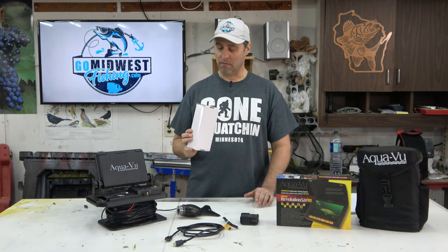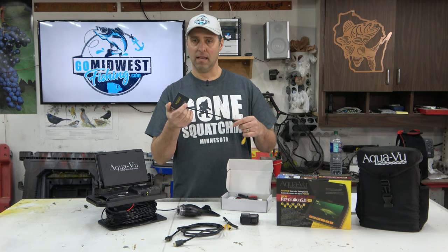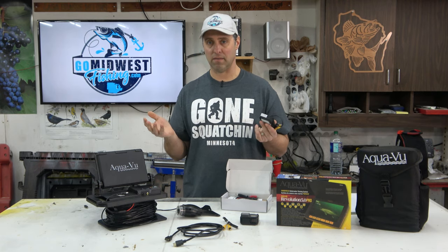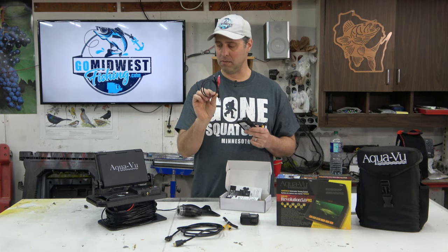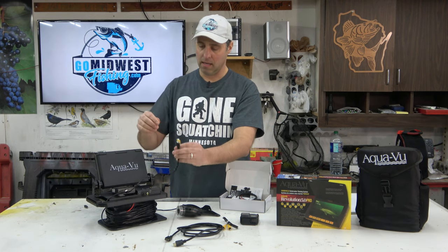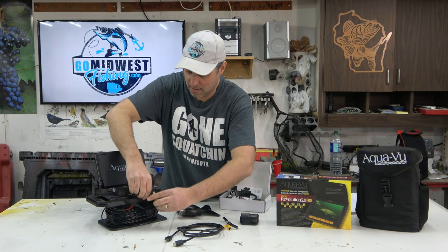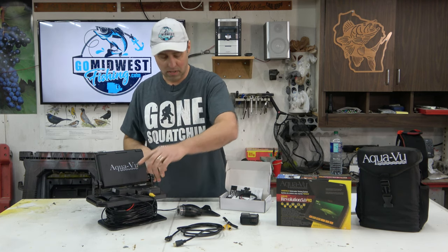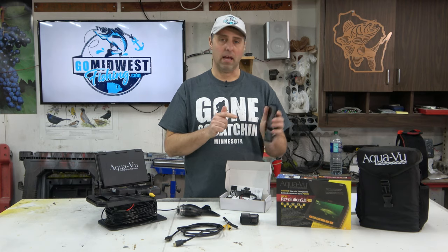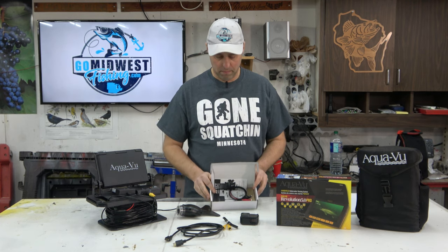Aquaview makes this AV Connect — a little box that converts your video out to a Wi-Fi signal, which goes to your phone so you can record the video on your phone. It comes with a couple of wires including an alligator clip to attach to your battery. You plug the power cord in, connect the video out with a tiny adapter, turn it on, pull up the Aquaview AV Connect app and connect to Wi-Fi. I'd actually show you how it works, but it crashes every time I try to pull it up. This wonderful piece of junk costs $150.